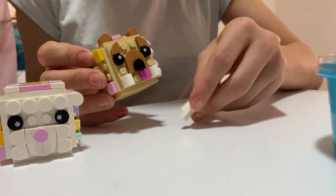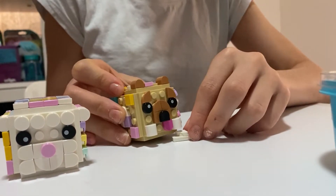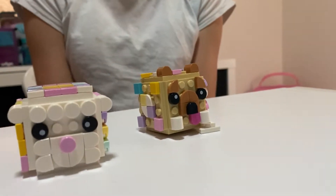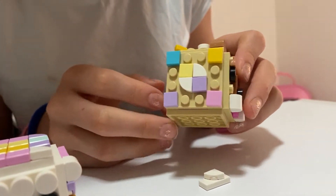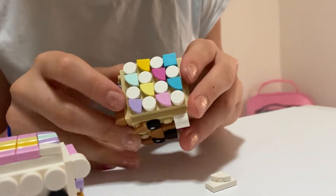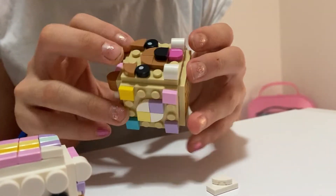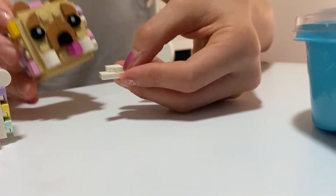It was really fun to make. Here's one of the sides that I made, there's the top - he's like wearing a little hat thing - and there's his other side. And look, this is his little bone - I gave him a little bone!